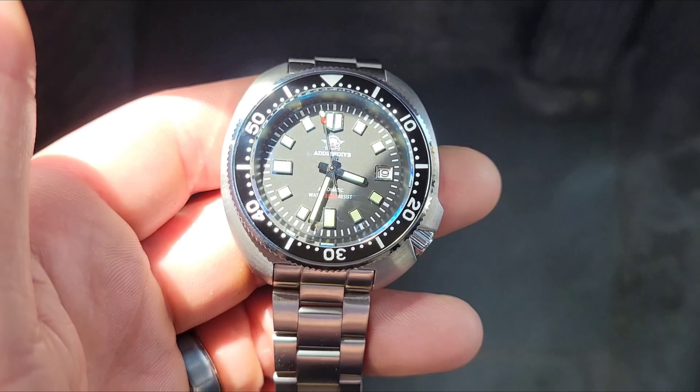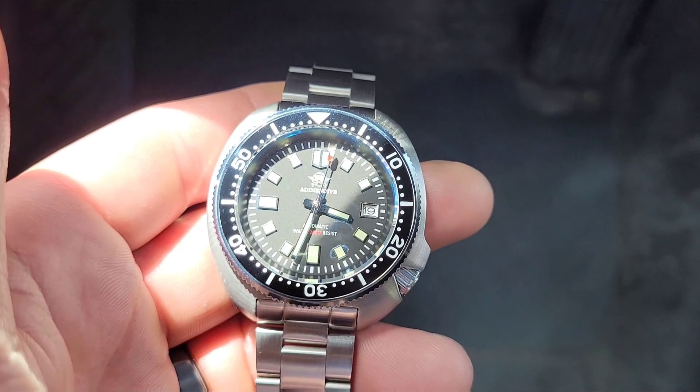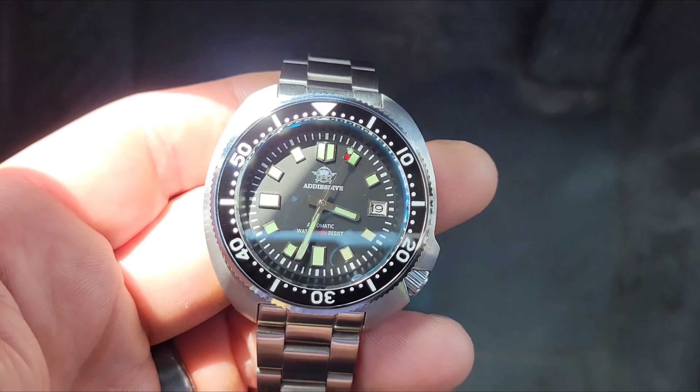Thank you for tuning in to watch 6-0. My name is 6-0. Today's review is on my Addiesdive dive watch.